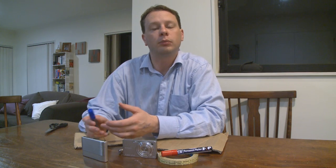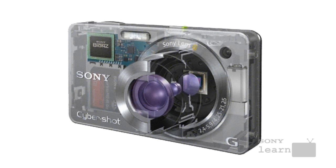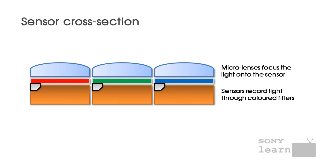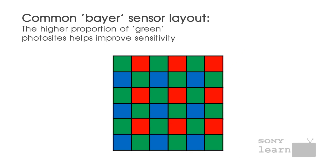While there are different types of imaging sensors used on modern cameras, most of them work in pretty much the same way. Each individual pixel recorded in your photograph is created using photosites. Those photosites are just like light sensors and they're monochromatic, which means they can only record brightness levels — they can't actually record colours. In order to capture colours, you need red, green and blue filters in front of multiple photosites.